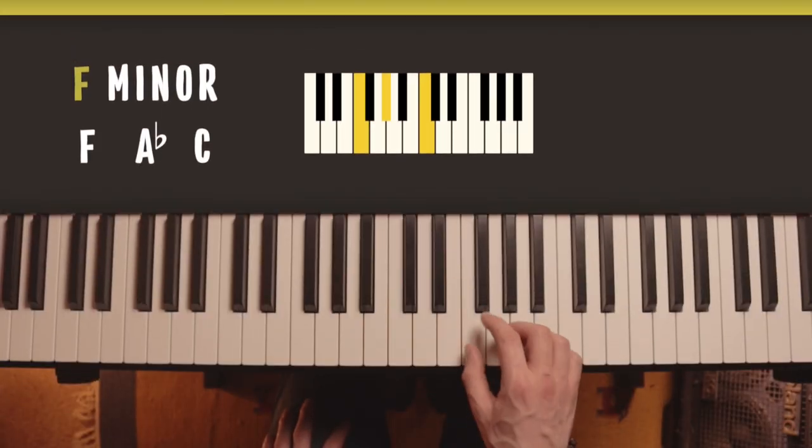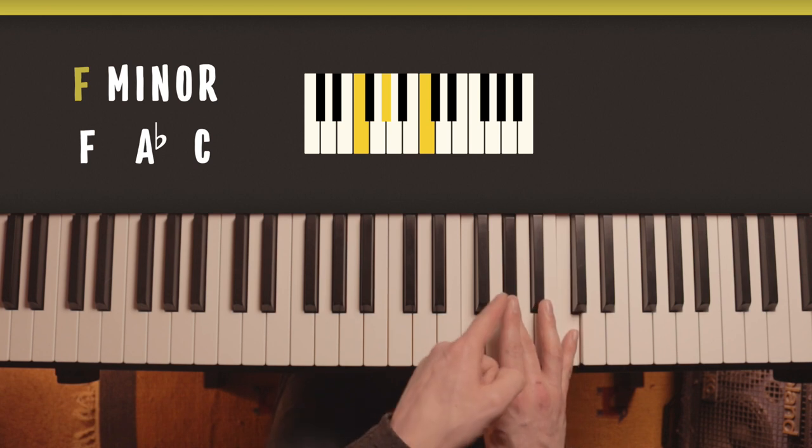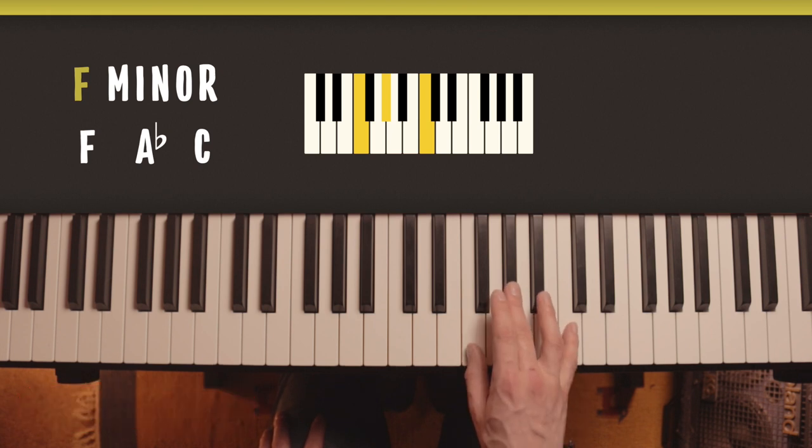F minor: F, A flat and C. It's A flat not G sharp because F to A goes over the space of three letters. It's the same shape as C minor was. Keep your hand far enough forward that you're not right on the edge of the black note.